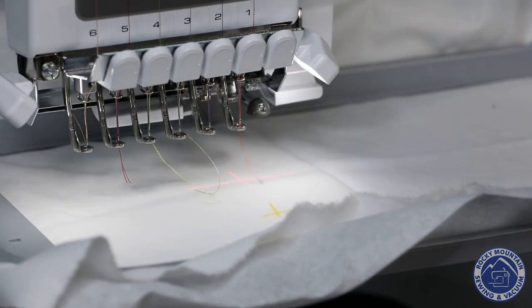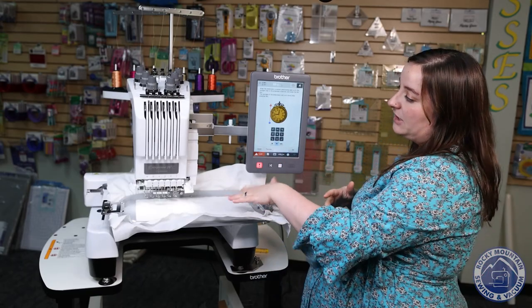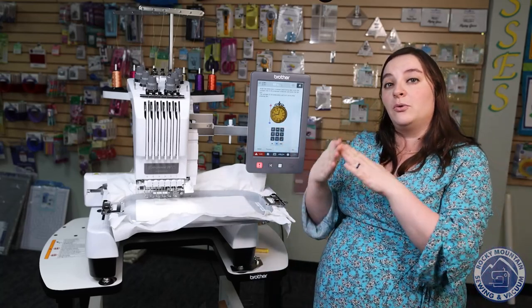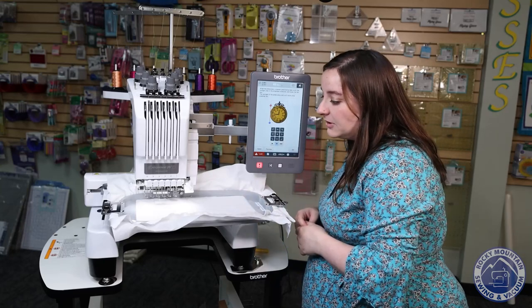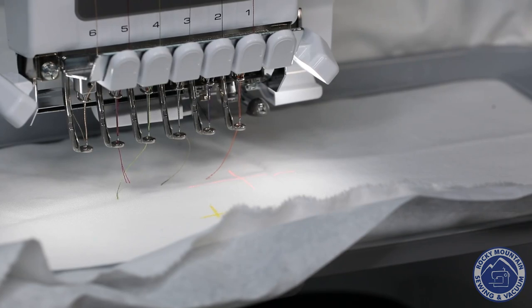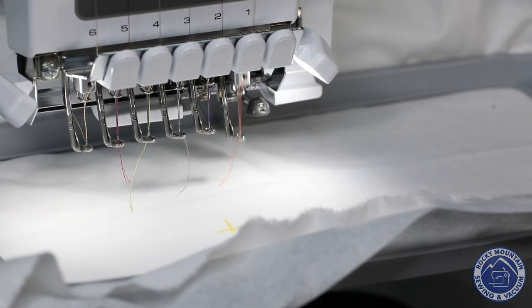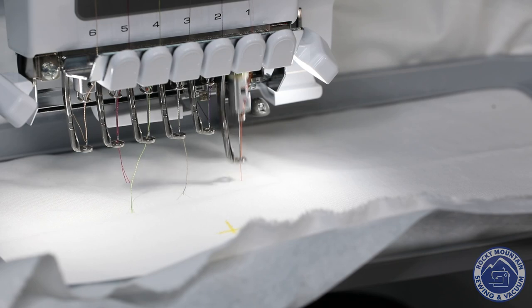Then I can hit next and it wants me to make sure that I'm going straight. Ideally with this specific corner I might have wanted to mark two corners of the design, but I'm going to call that pretty close to straight. So I can hit set and you'll see on my hoop my design just moved. Then when I'm ready with that perfect placement, I can go to embroidery. It tells me exactly where to put the threads, and from there I can hit unlock and press go, and it starts stitching for me, which is so much fun.